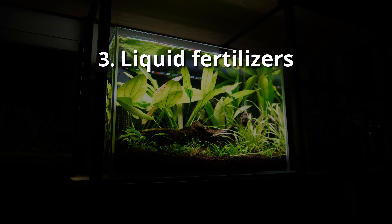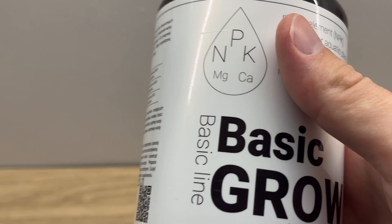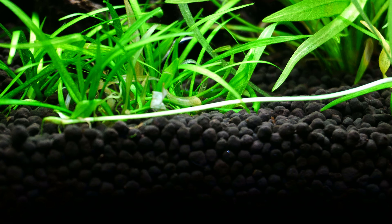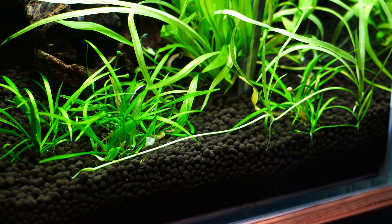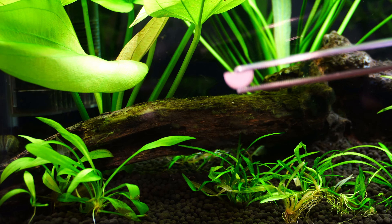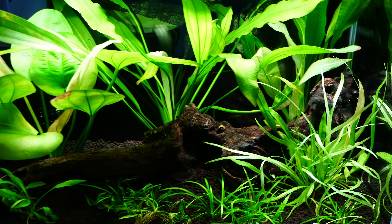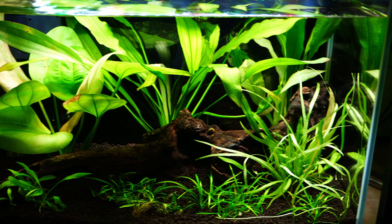And those issues cannot be fixed with liquid fertilization. For Echinodorus, I don't use any. It's much easier to grow those plants with proper maintenance of the substrate — meaning that every few months I put new root tabs under the substrate to keep the nutrient level high. I don't increase nutrient levels in the water column just for those plants.